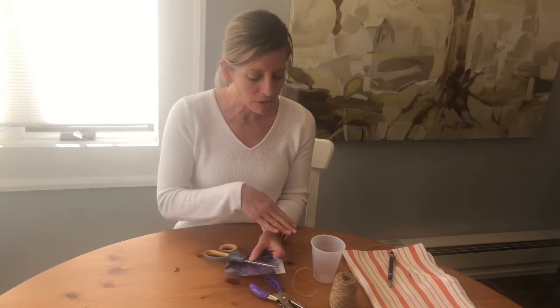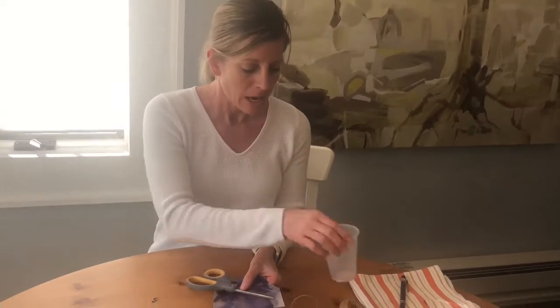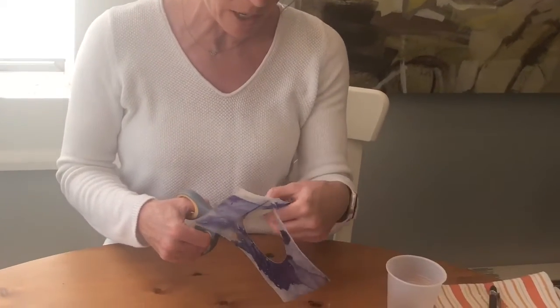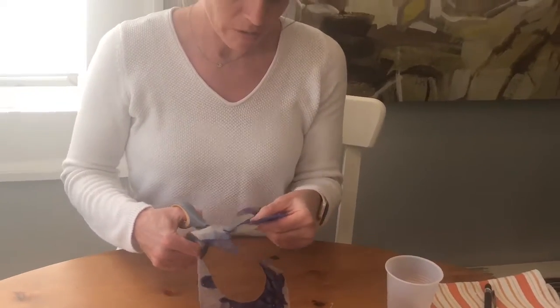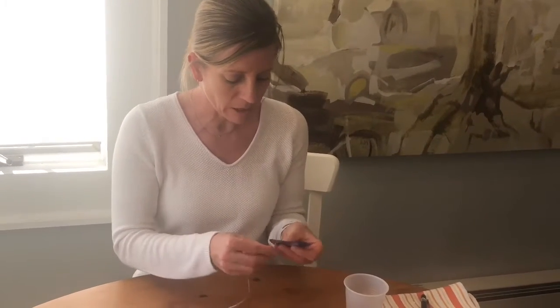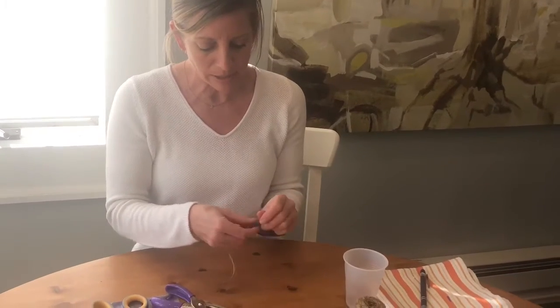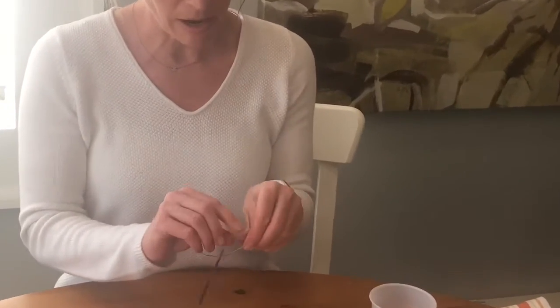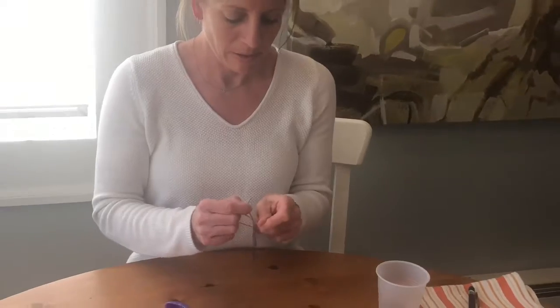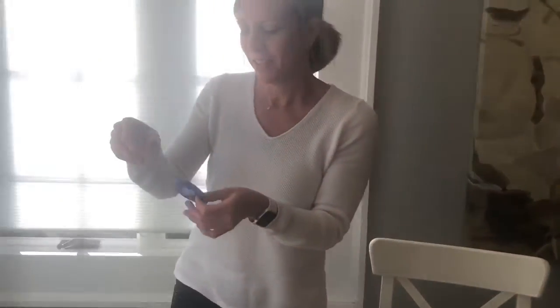Now we're on the last step for making our Sun catchers. Ally and I ironed all of our planets with all the different colors. We then found different things around the house to trace different size circles — we used the top of a cup and the bottom of a cup. I have my very last planet, Neptune, and I'm going to finish cutting it out. Then I'm going to use my hole puncher to make a little hole in it. We used twine to hang our planets — just tie a little knot at the top.